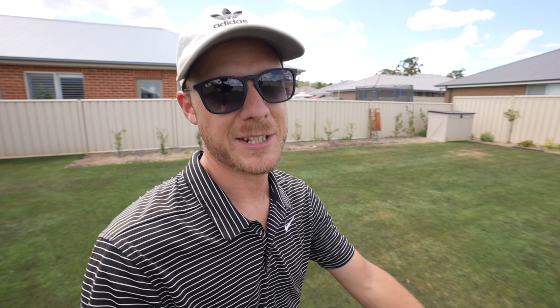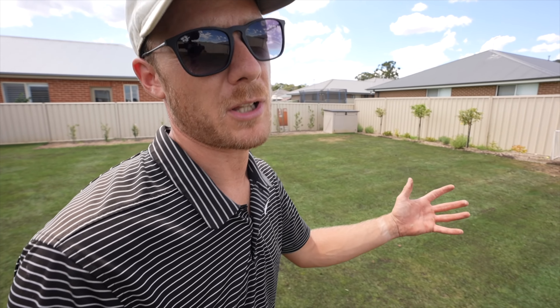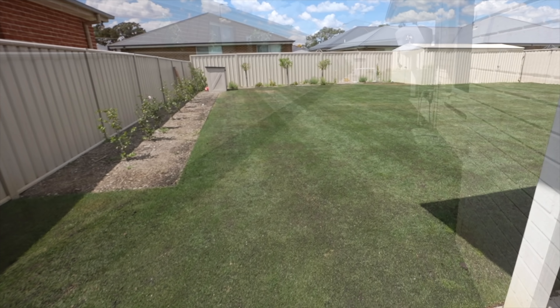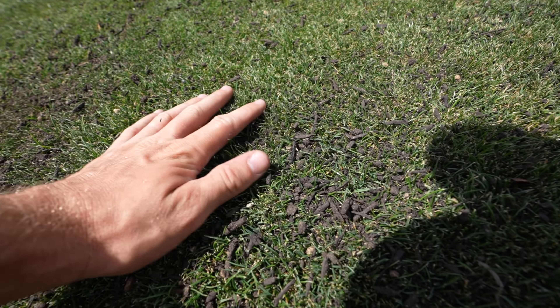All done! So good. As you can see from this close-up here, I didn't go too heavy with the top dress. That's sort of the thickness I've gone as you can see there on the lawn. It looks pretty good — I still put out a lot more than I actually thought I was going to. You know what, it always looks different when you're doing it.